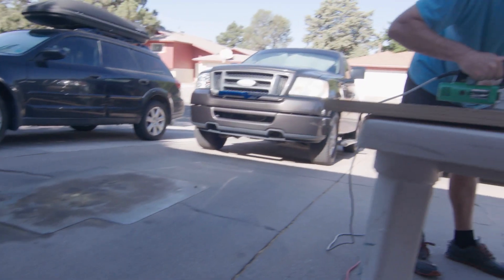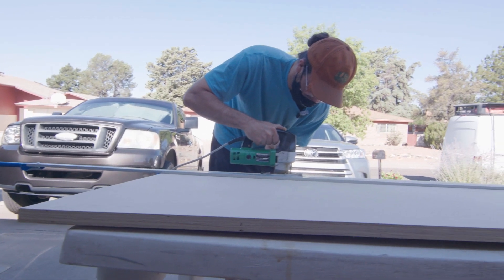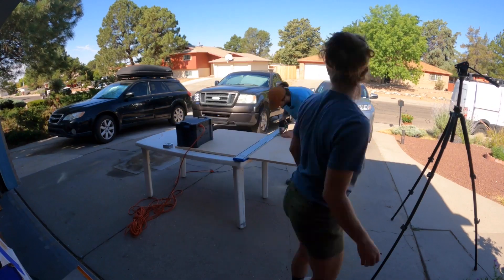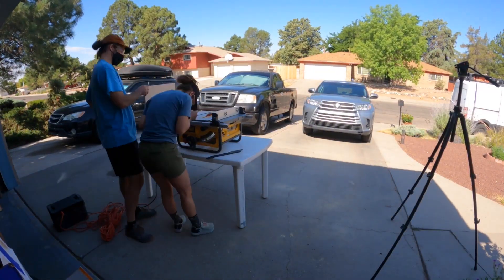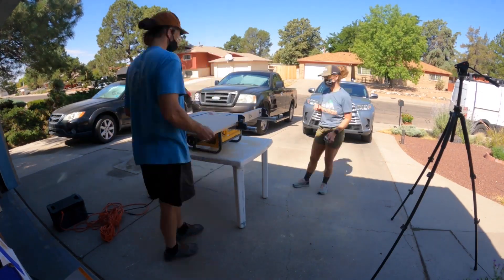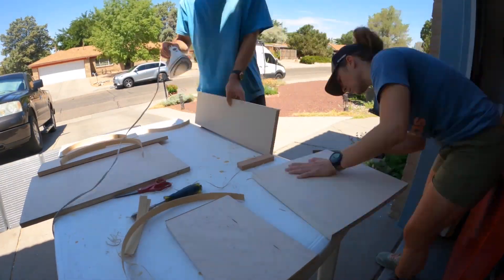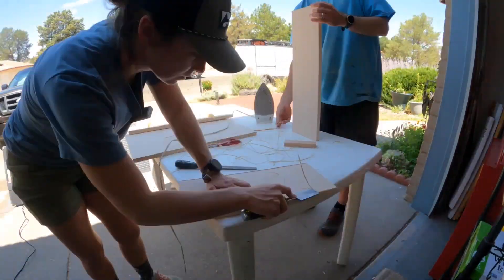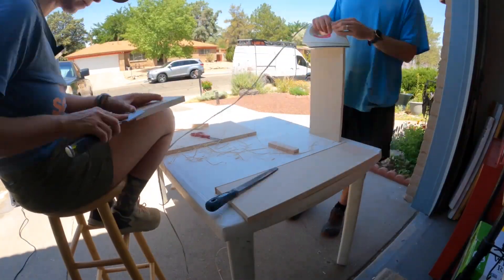So we did quite a bit of work today. We used the table saw, the jigsaw, and the iron there for almost two hours edge taping all of our drawer fronts. You can see we're down to 62%. That's pretty cool seeing that we worked for about four hours today off this unit. It's small, it's packable. I really like it.